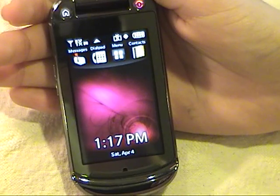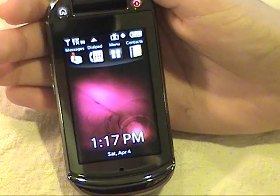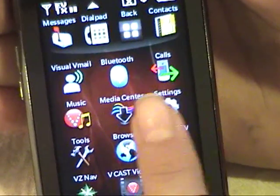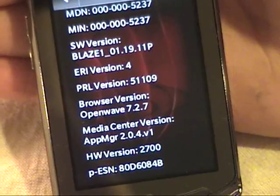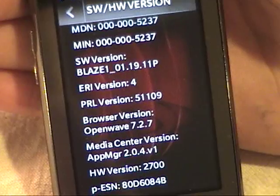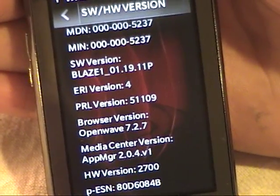But to upgrade your phone software, you'll need to do a little more. You can see what version software your phone has by looking here: Menu, Settings, Phone, Hardware Software Version. In this case, I have 1.19.11p. The most current version as of April 2009 is 1.28.02p.